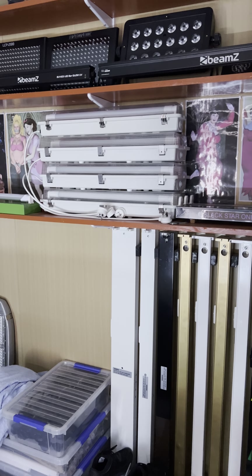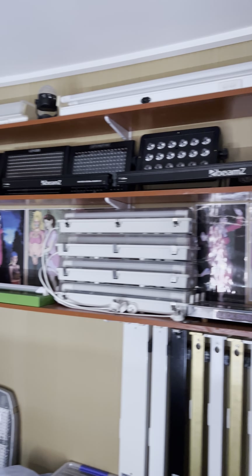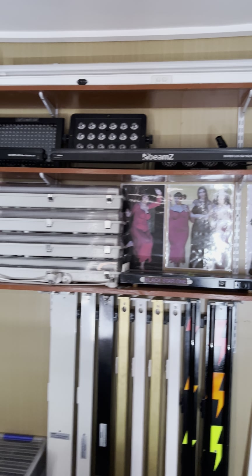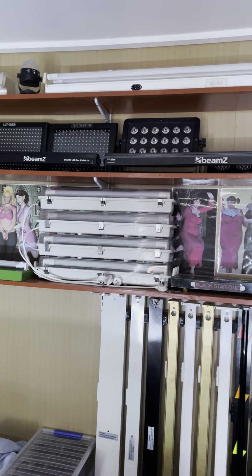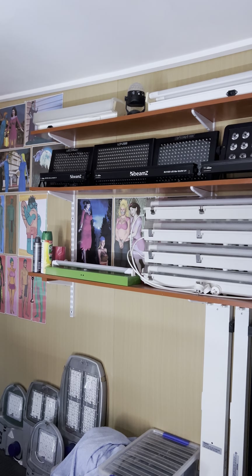Moving up we have some LED DJ lights - black lights, RGB lights, and all that type of thing. On the top shelf we have some Pure Light battens, both diffused and bare.